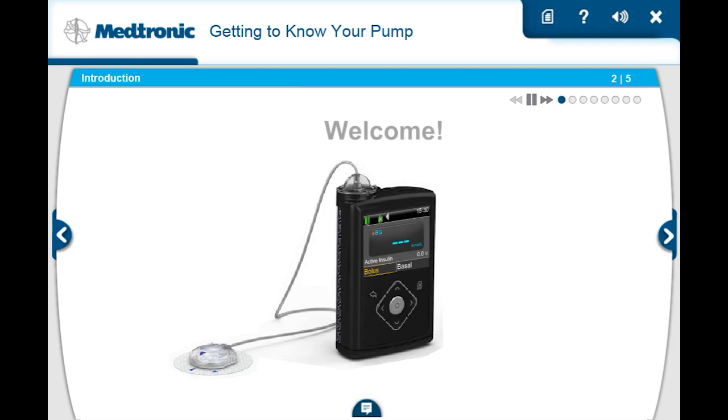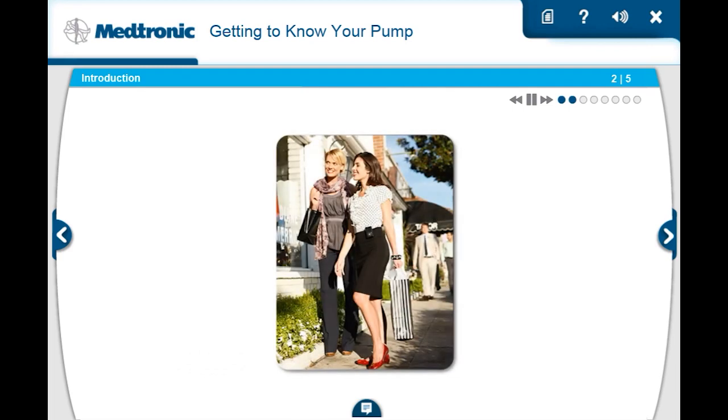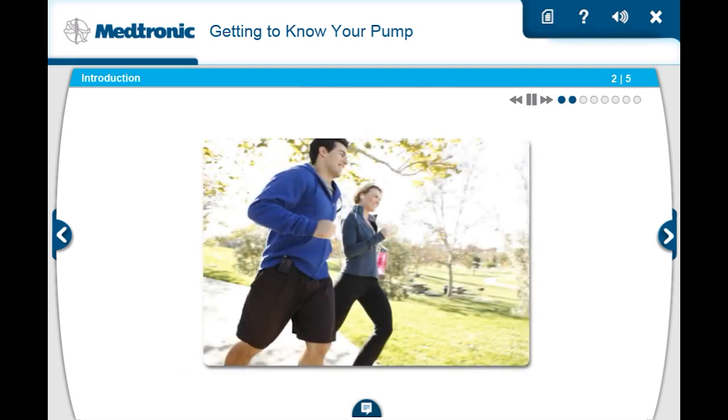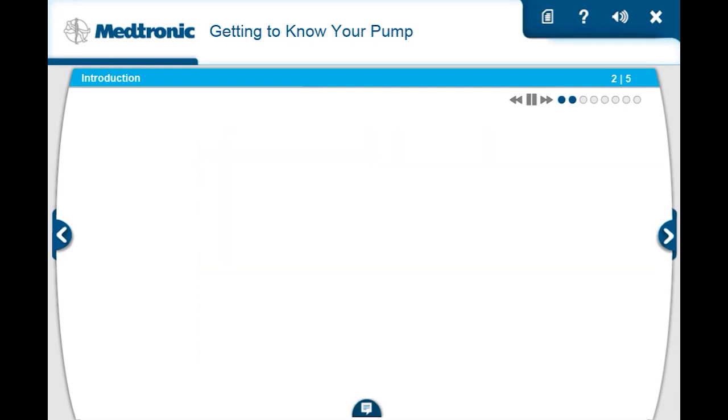Welcome to the Medtronic online training for the MiniMed 640G insulin pump. Whether you've chosen pump therapy because of its convenience, the flexibility it provides, or to help improve your glucose control, your pump will be a valuable tool for your diabetes management. We want to thank you for choosing the MiniMed insulin pump and look forward to getting you started.